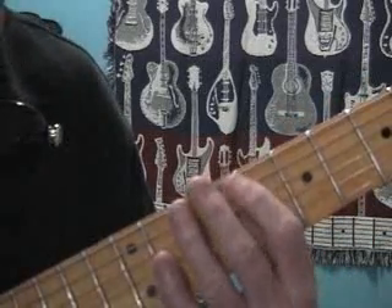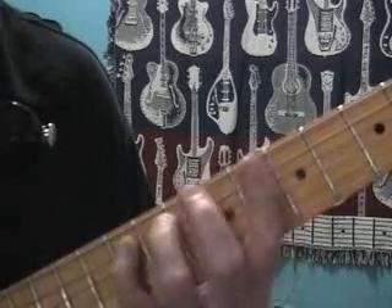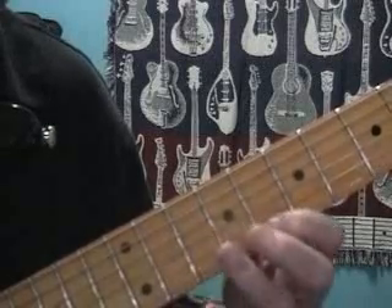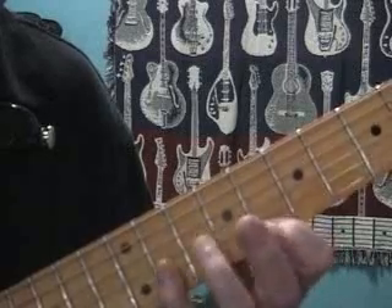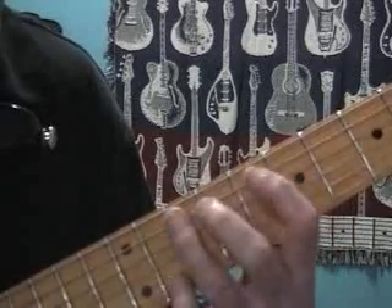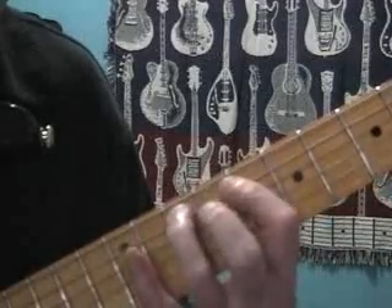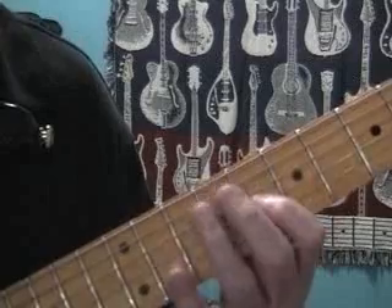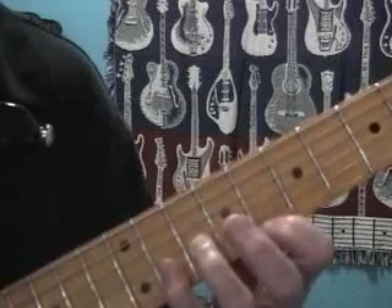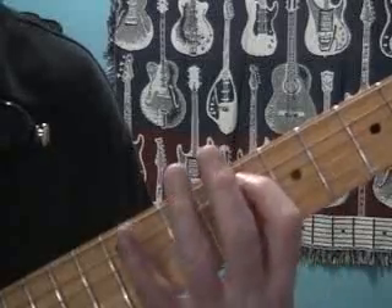Starting here in the eighth fret. Refer to the diagram.